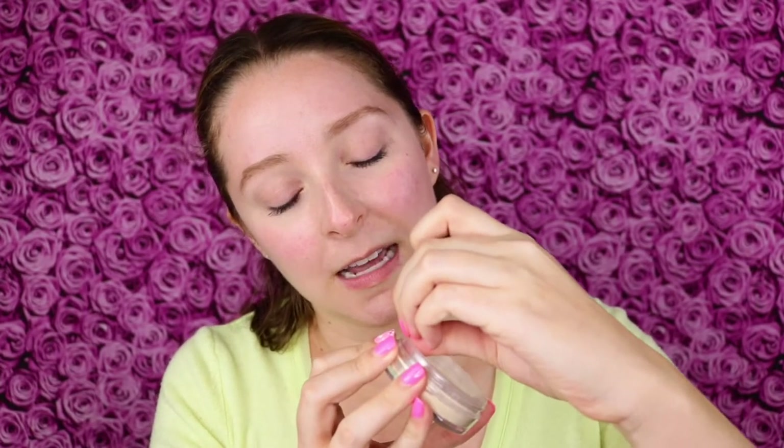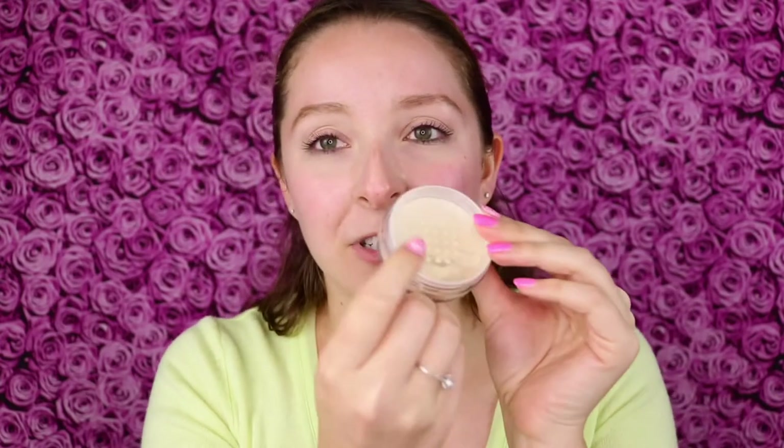So to mattify the shine in my skin and set my under eye concealer. I like when the sifter comes all the way off of a loose setting powder. I don't think this one comes out — it just has the little holes here. So in this case, I'll just tap off some of the powder into the lid. It actually comes out pretty easily.